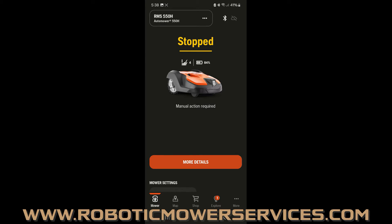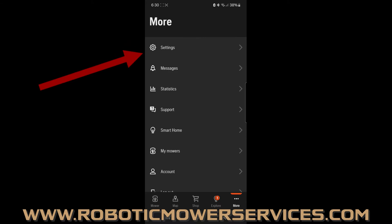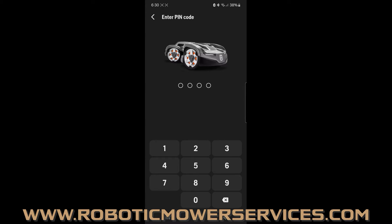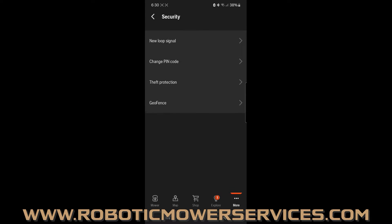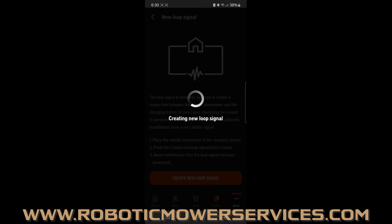Once you have the mower in the charging station and know that everything is working properly, go into your Automower Connect app. Bring up the dashboard for your mower and at the bottom right corner you'll see the three little dots where it says 'More' — tap on that. At the very top you'll see the option for 'Settings' — tap on that. Then go down near the bottom where it says 'Security' and select it. It will ask you to enter your pin code, and after that you'll see a list of options — the very top one is 'New Loop Signal.' That is the one you want, and there's a big 'New Loop Signal' button at the bottom.